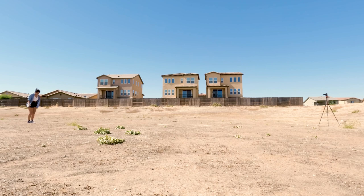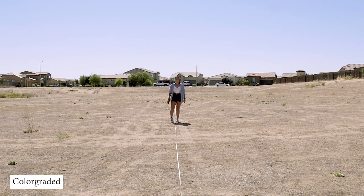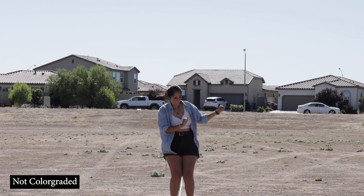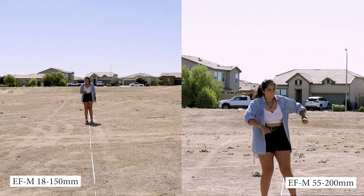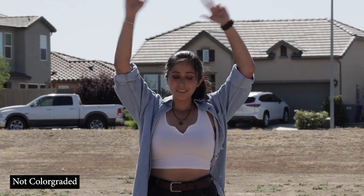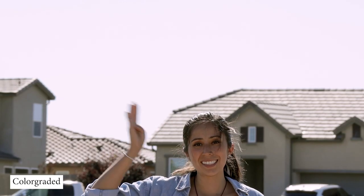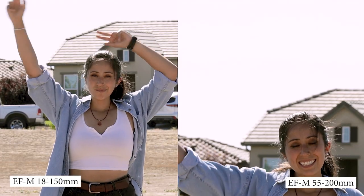Next up, here's me standing 40 feet away from my camera. Here is the 18-150mm lens set at 18mm, and here is the 55-200mm lens set at 55mm. Here they are side-by-side. Still at 40 feet, here is the 150mm set at 150mm and the 200mm set at 200mm — I accidentally overshot my head a little bit, sorry. Here they are side-by-side.